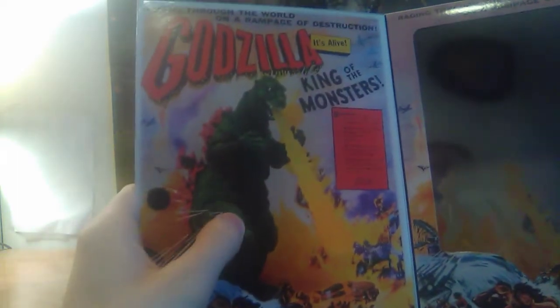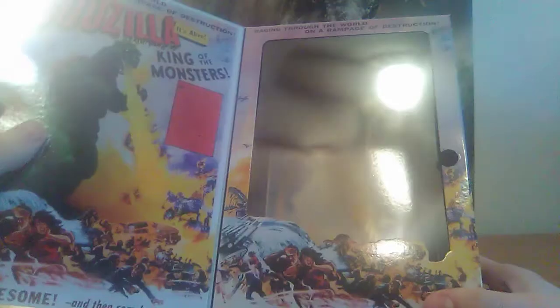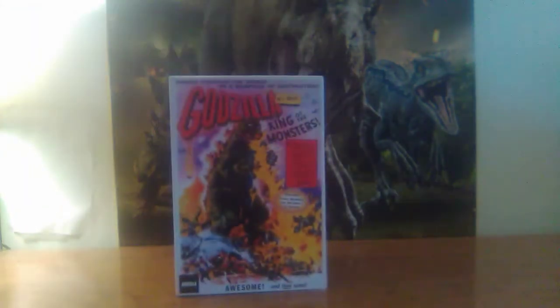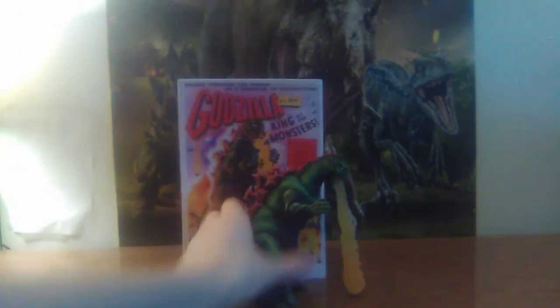There's the figure, which I do have. Then here's a little poster thing inside and the epicness that is in it. Pretty cool. I love these NECA figures. Now we've got the close-up there — it's a little bit finicky. Then we've got Godzilla himself, who's King of the Monsters!